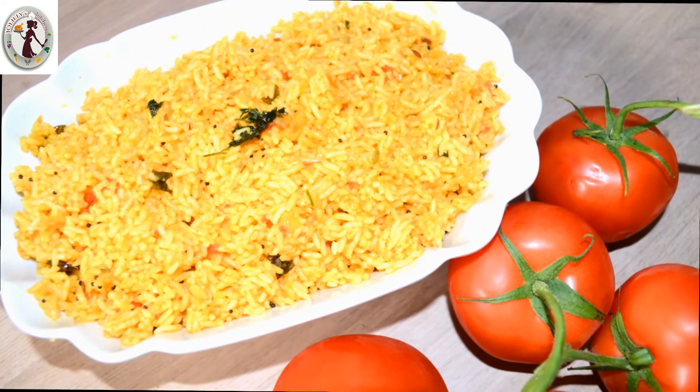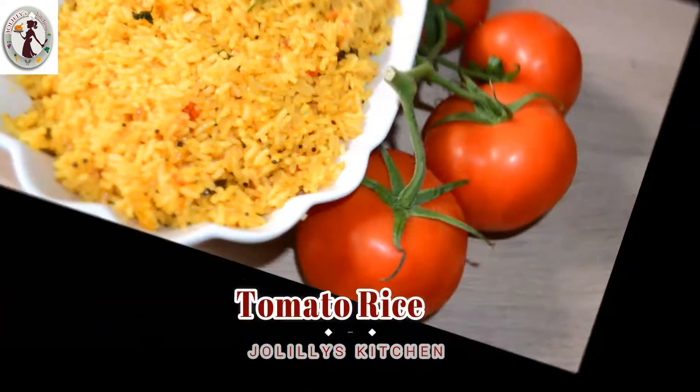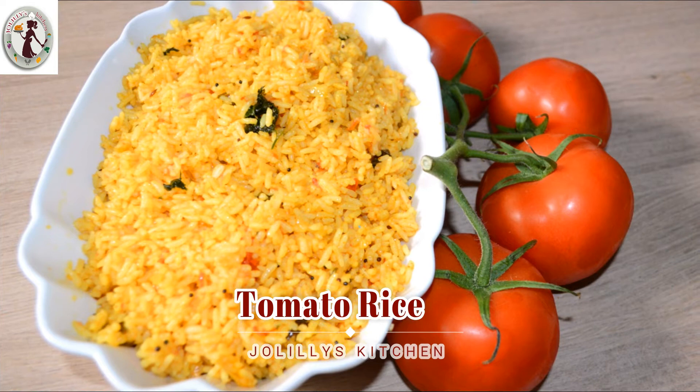Hello guys! Welcome to Joe Lilies Kitchen. This is a simple lunchbox recipe. Let's see how it is.